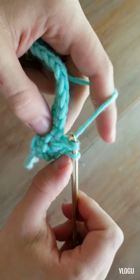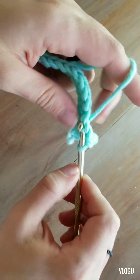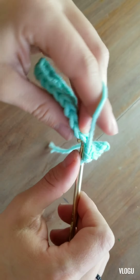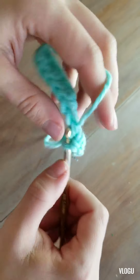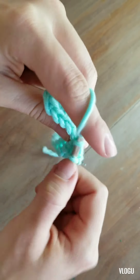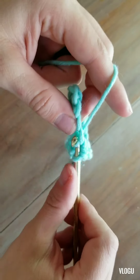Now that we're out of our bottom row, we can work through the top two loops — the proper loops — to make our single crochets. We should have 14 at the end of each row. We're not going to count that first chain as a stitch because it's just there to help keep things even.